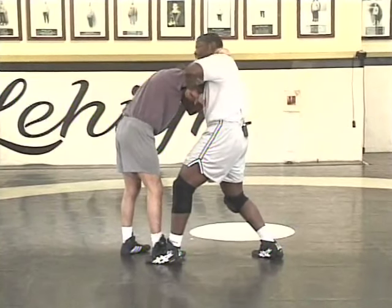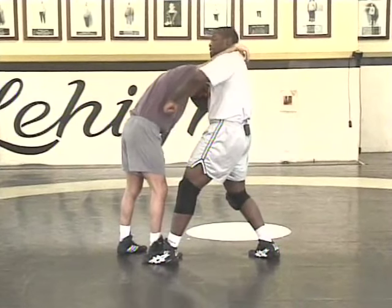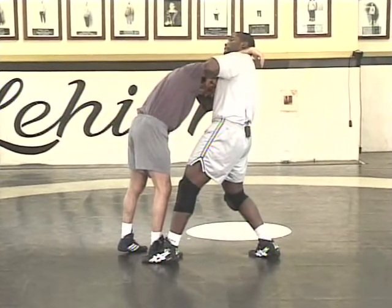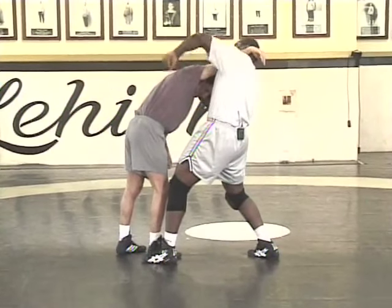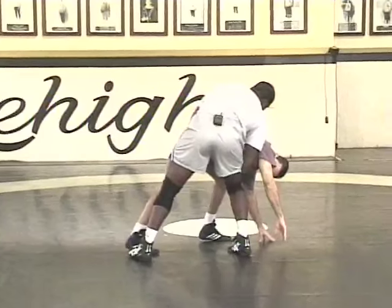From here, I'm going to lean back. Leaning back serves two purposes: one, it shifts his momentum into me; two, it's going to straighten his arm and make it easy to slide by. From here, I'm going to turn my head, turn my body, pull his head, slide this arm past my face and clamp him down.